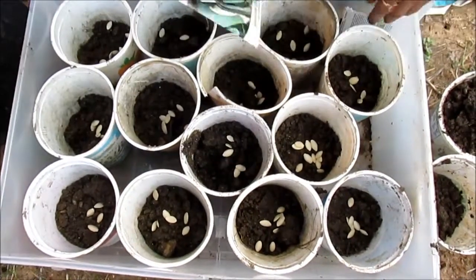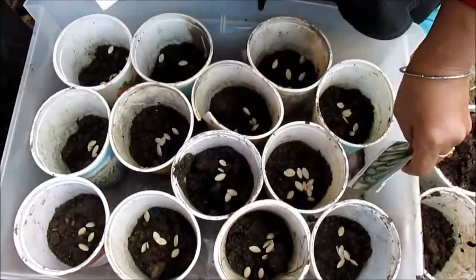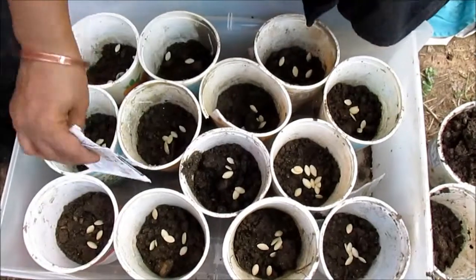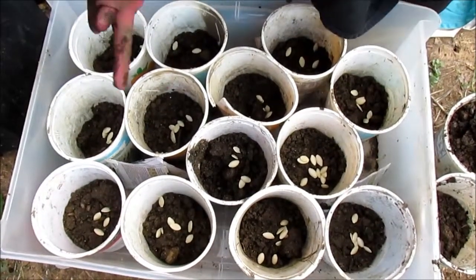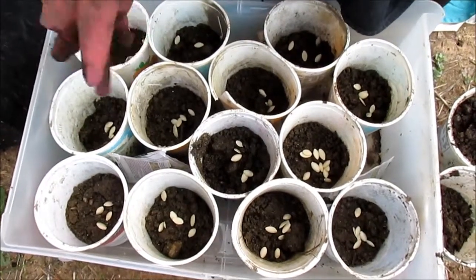I went through three packages. I'm going to leave the packages in the box so I know what's in it. I'm going to cover them up with some soil to keep the birds and the squirrels out.